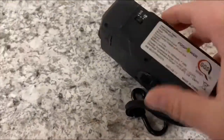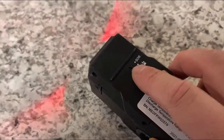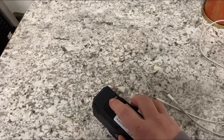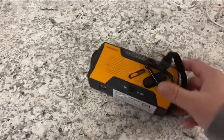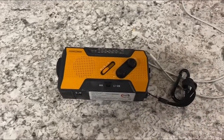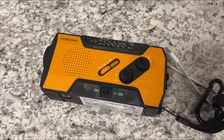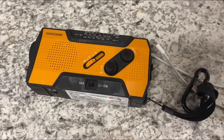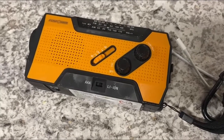One thing I also do like — there is an SOS feature. So if you're out in the woods and you need SOS, it is super loud. We like to play cops and robbers with it in our house, but hopefully I won't ever have to use it. But that is there as well for you.